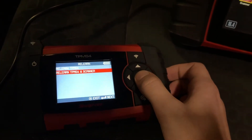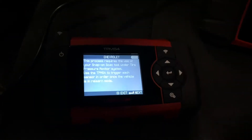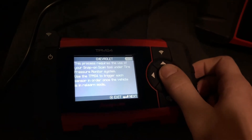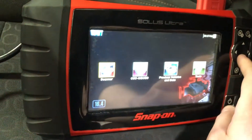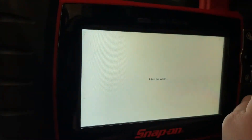Today we're going to do the relearn using the TPMS4 and scanner. When we select that option, you're going to get some instructions that say this process requires the use of your Snap-on scan tool under the tire pressure monitoring system. So, on our Solus Ultra, let's scroll over to scanner right here and select that.